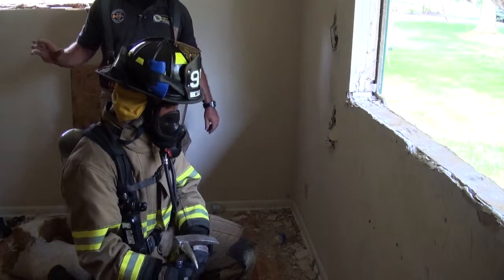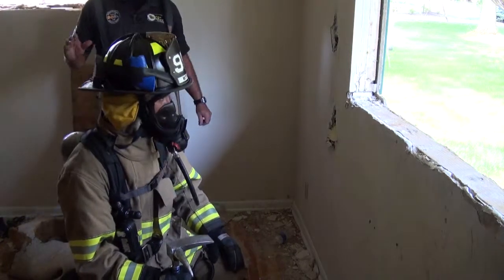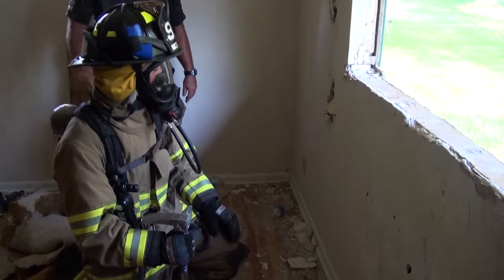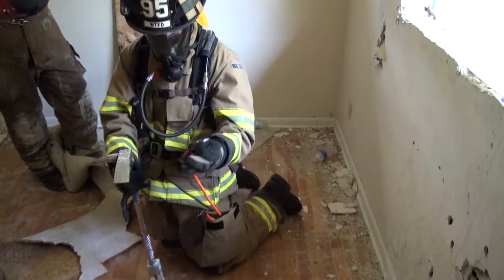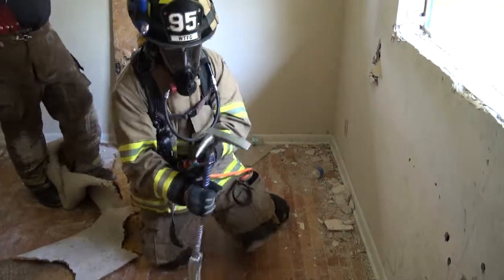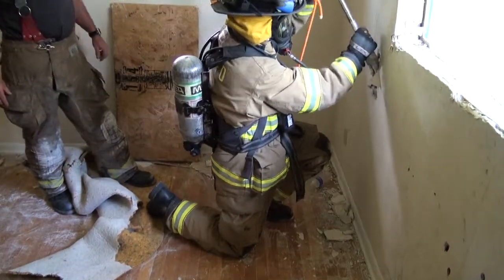The firefighter's made a decision — conditions are changing in here, he's got to go. He's got to make that call pretty quick, because when this room starts to flash, he's going to have very little time to get out. He's made the decision; he's going to do a rope bailout. One quick way to do that is to just take his halogen bar, hook his bailout rope on it, staying as low to the ground as he can, and drive his halogen through the drywall.